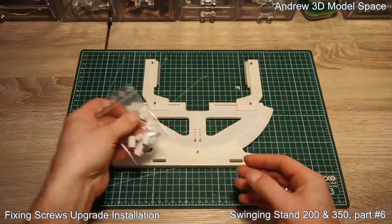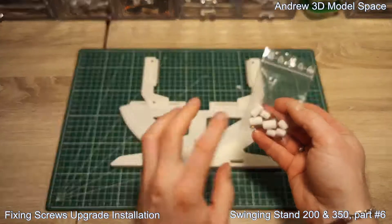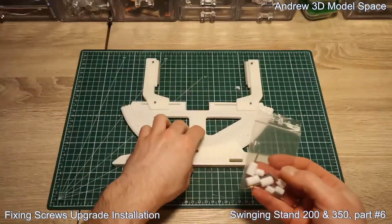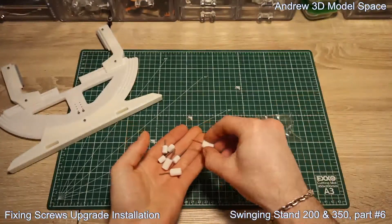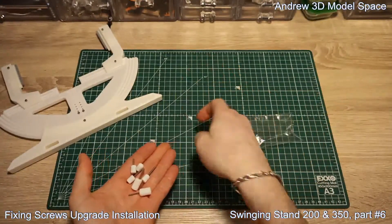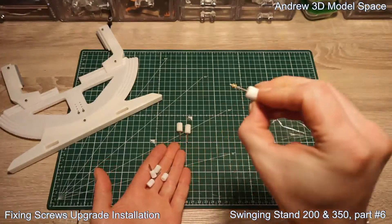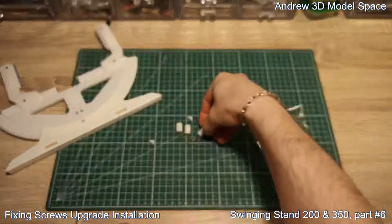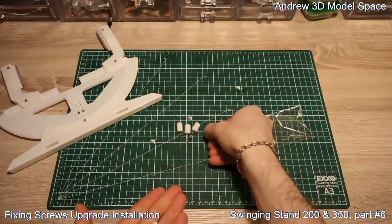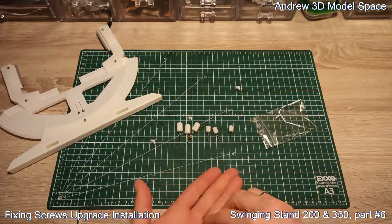What you get in this upgrade — one bag for each holder — is three large-head long screws, and on one of them you have additionally this small nut which you need later. Then two long small-head and two short small-head screws.